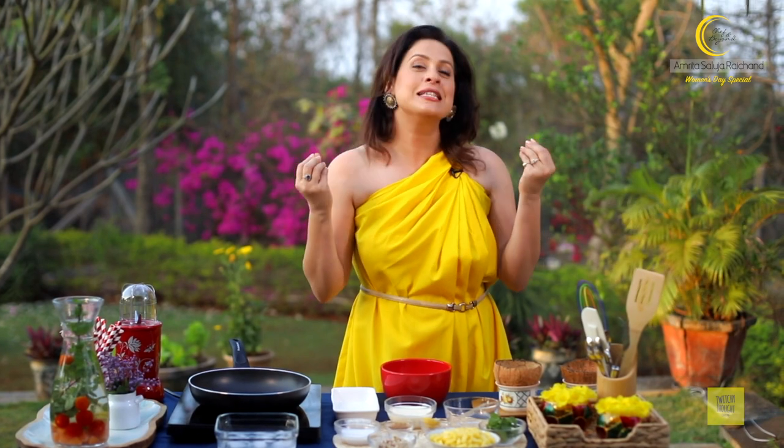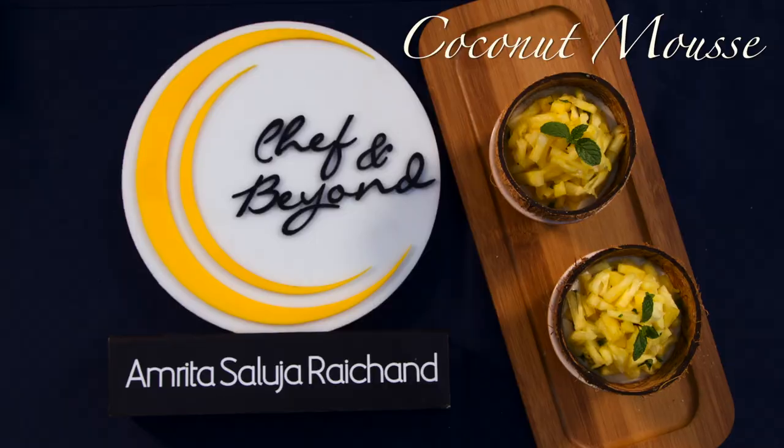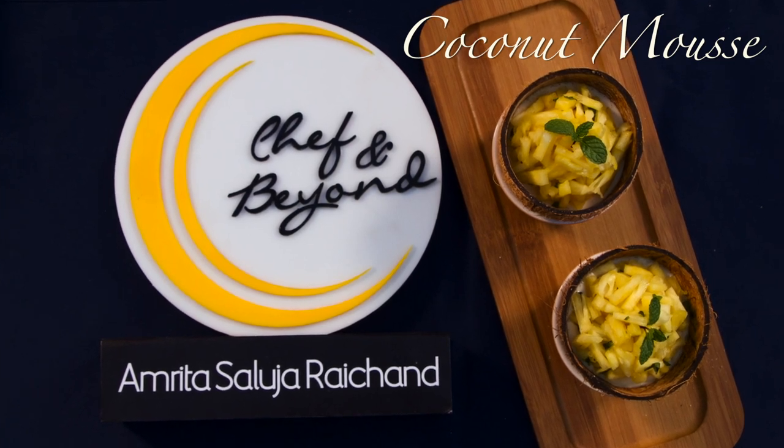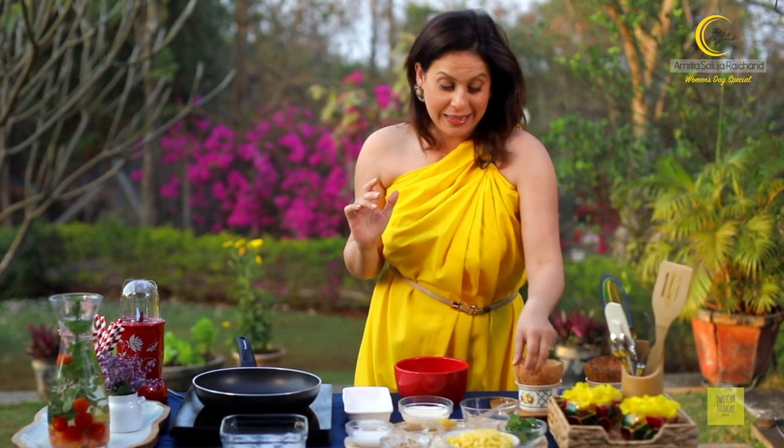Hi and welcome to Being Amrita, Chef from Beyond. I'm Amrita Raichund and we are in the middle of this lovely series of recipes that I have created specially for you gorgeous women out there. I hope you enjoyed yesterday's wild chicken. Well today it's time to lighten up the mood with a little tropical coconut mousse. It's a very very easy recipe and a fun recipe at that.